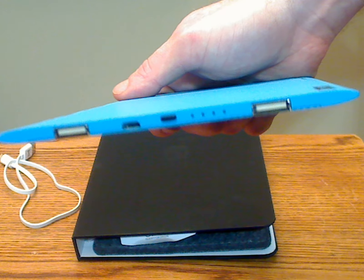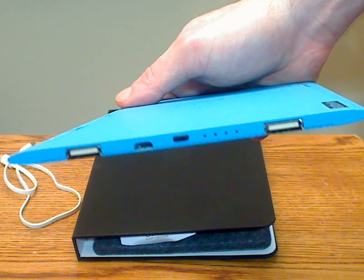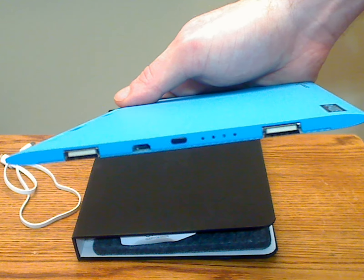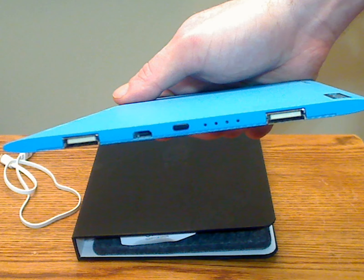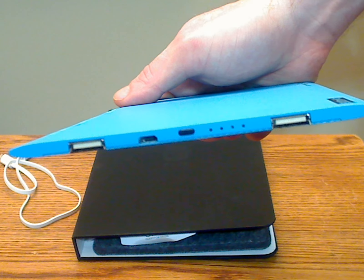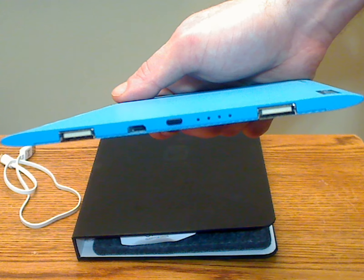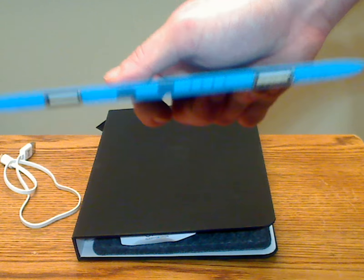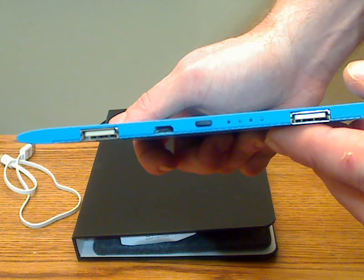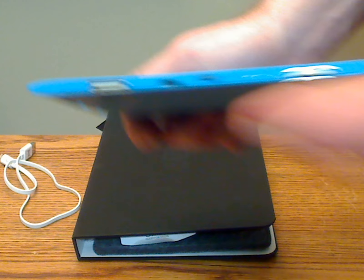Both ports can be utilized for charging devices at the same time. I charged my Android phone, tablet, and Bluetooth headphones with no issues. My BlackBerry only charged on the non-iOS port, which is typical of my BlackBerry that tends to have problems with different types of power banks and chargers. Also on the front, there are four LEDs that indicate charging level and power, the power button, and the micro charging cable.